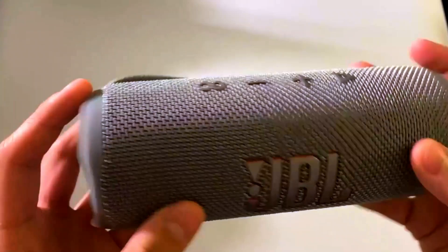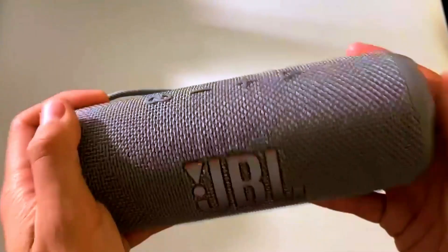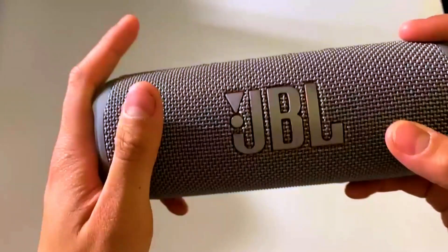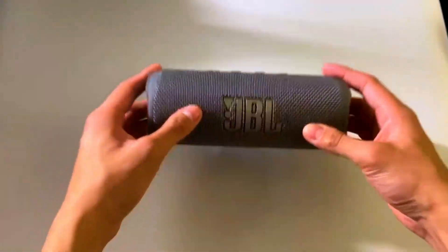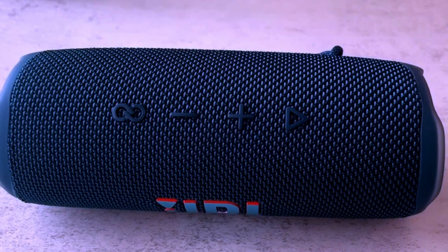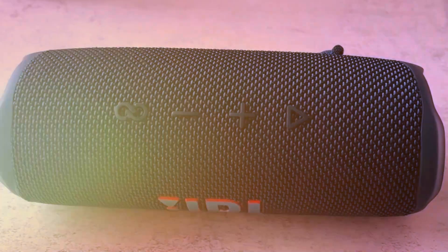You won't have to constantly worry about charging, and when the battery does get low, the USB-C charging port ensures a quick recharge. This extended playtime, combined with its portability, makes the JBL Flip 6 a must-have for travelers, outdoor enthusiasts, or anyone who needs music on the go. It's perfect for long road trips, days at the beach, or just lounging around at home.